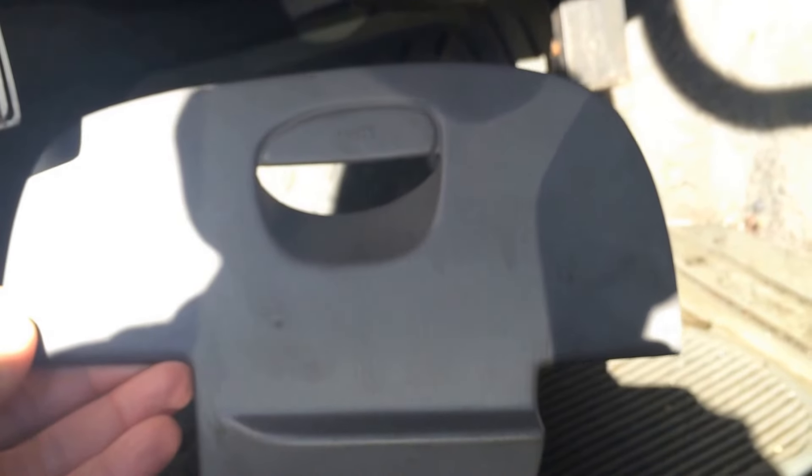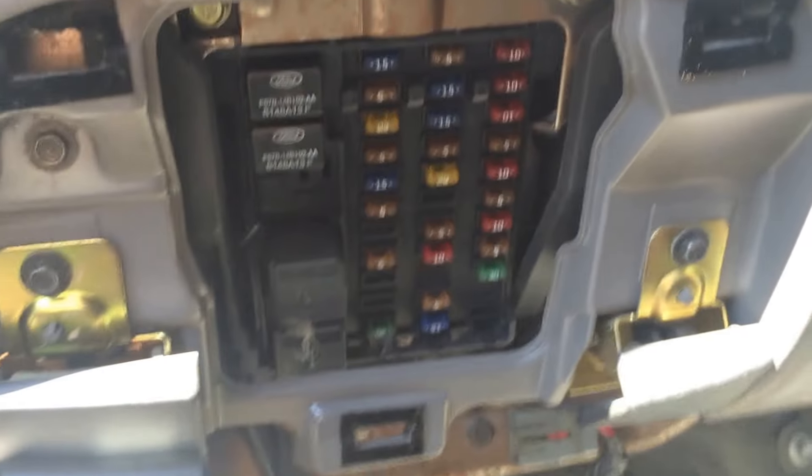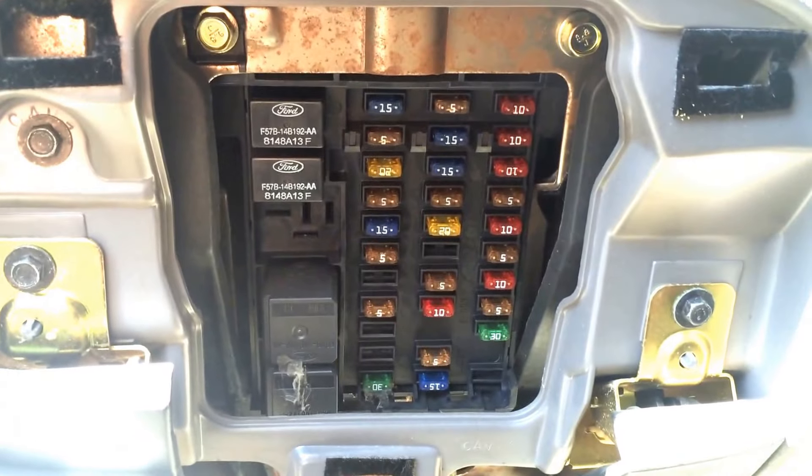It's labeled 'fuse' right there, and that just basically pops off and exposes the smaller black cover, which then pulls off and exposes the fuses.